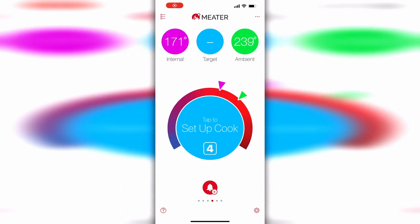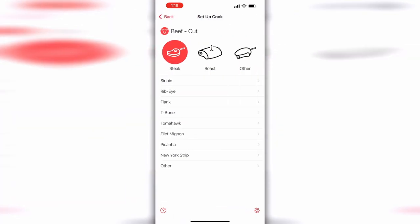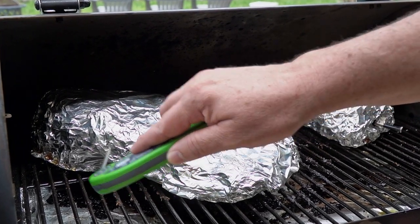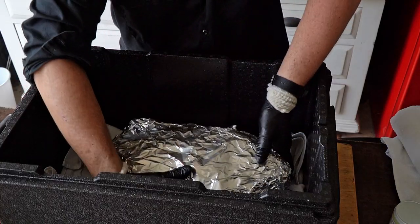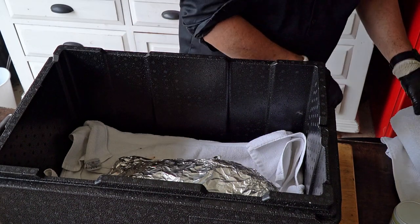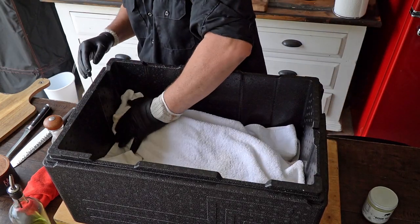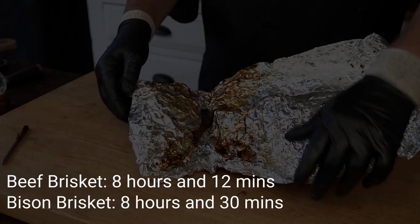A good guide for brisket is to wait for the internal temperature to get over 195°F before you start probing for tenderness. Unexpectedly, the beef brisket is done first — I'm poking it in different places and it's tender all the way through. I'll remove it without taking off the foil and let it rest in a cooler. Fifteen minutes later, the bison brisket probes tender as well. The total cook times for both were very close — the difference was minimal.